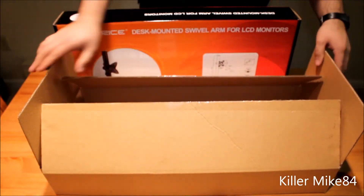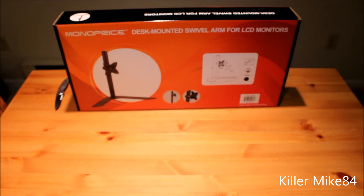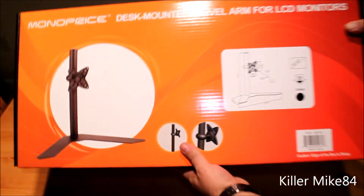Very plain box, very simple. This is how it looks.